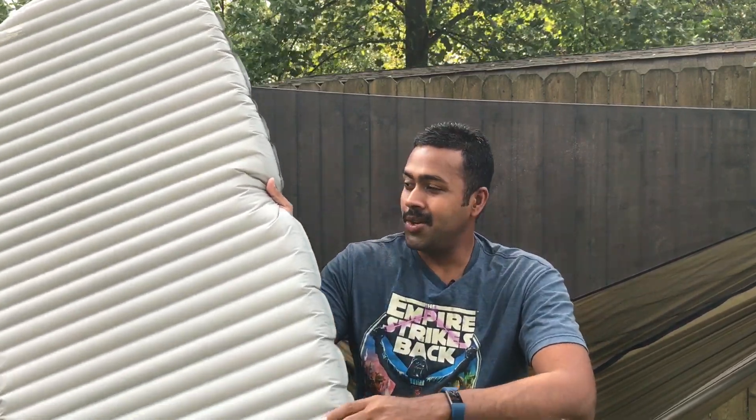Hey guys, Tim here. Just to let you know, it is time that you throw away your underquilt — okay, not really. Underquilts are probably the most comfortable way you can hammock camp. It just is. It's going to keep you warmer in general and be a lot less finicky than a sleeping pad. So why would you want to use a sleeping pad in a hammock?